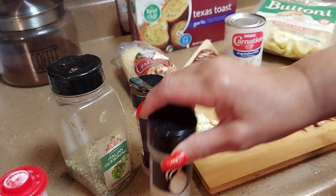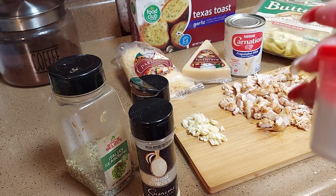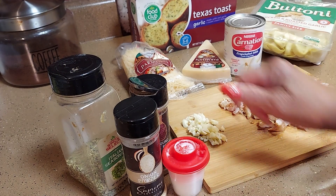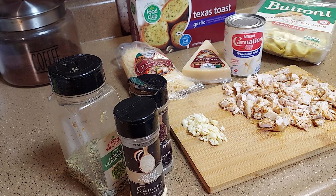You're gonna need about a fourth of a teaspoon of pepper, a fourth of a teaspoon of onion powder, and about a fourth of a teaspoon of salt — actually, no salt because the cheese is already salty. Okay, let's get this party started!